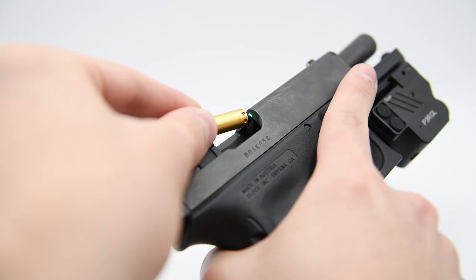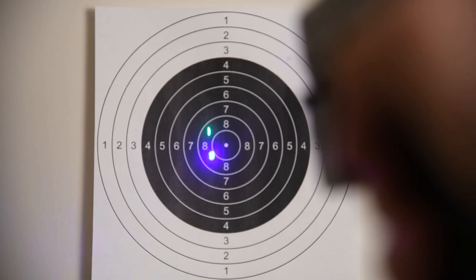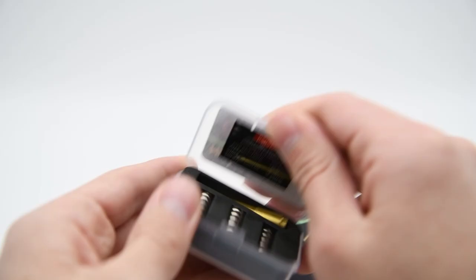By using the boresight you remove the need to waste bullets and are able to immediately tune your laser with precision. Made out of brass, this boresight incorporates our well known green laser which is far easier to see than red. What are you waiting for? Head over to HighlightTactical.com now to get yours today.